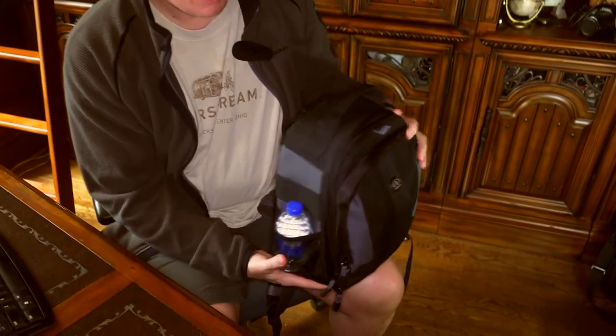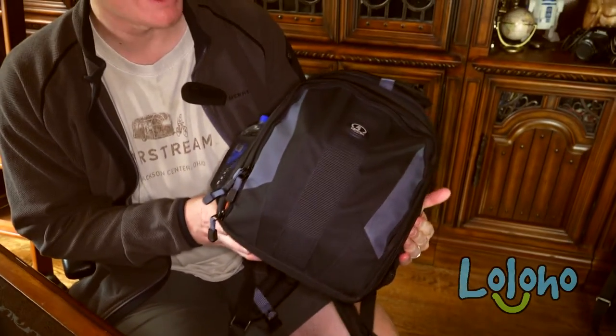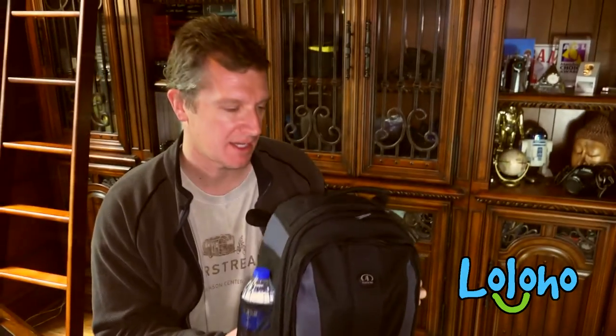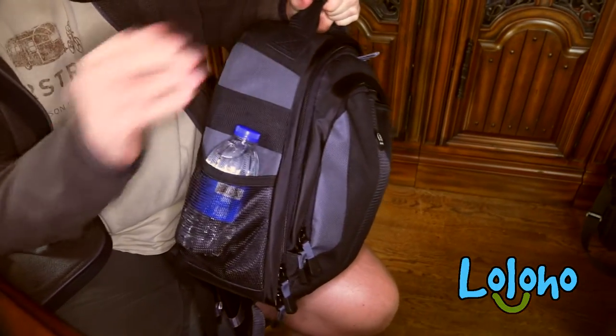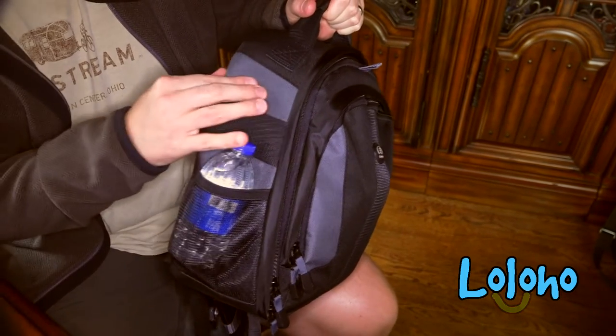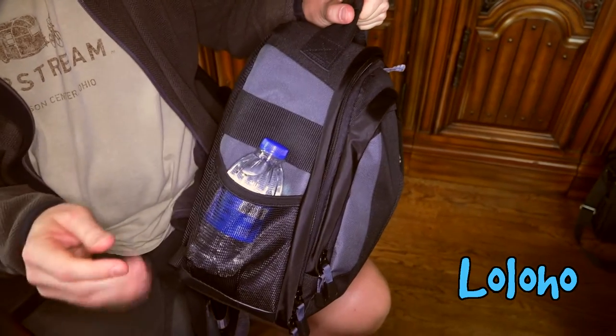Hey guys, today we're taking a look at yet another backpack — the Tamrac Jazz 84. This is kind of a traditional backpack, but you can hold a ridiculous amount of stuff inside. On top you've got a grab handle. The bag itself is made mostly of polyester, which is of reasonable quality.